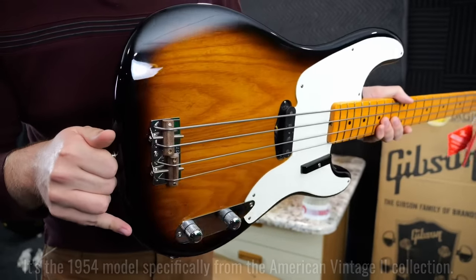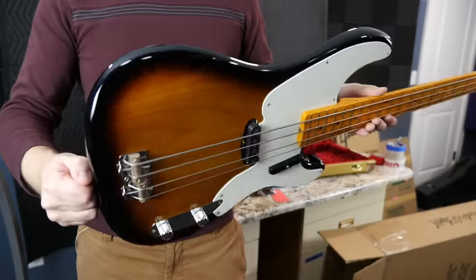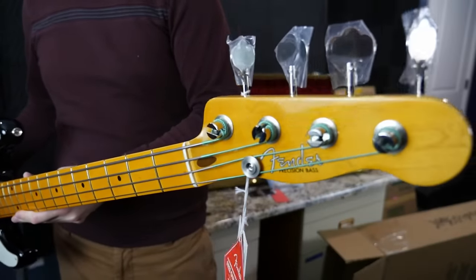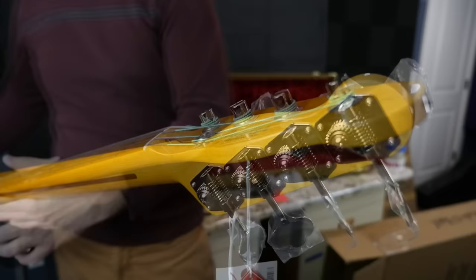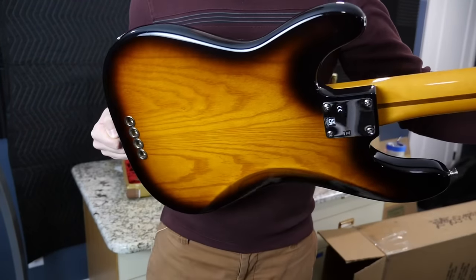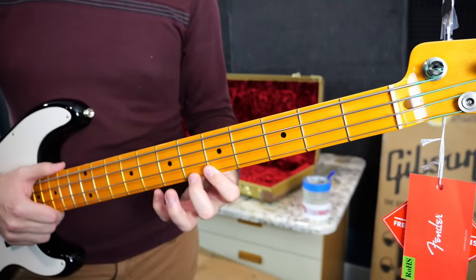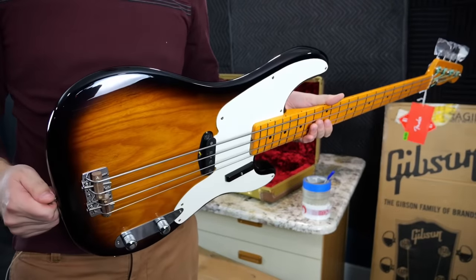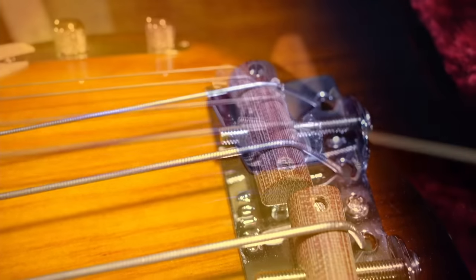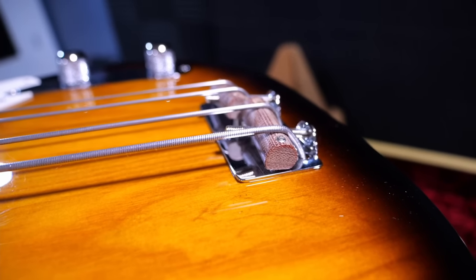It's a pretty cool P-Bass, and he liked the wood grain on this particular one because it almost has a book-matching characteristic to it. First impressions — I really like the aged lacquered neck; it gives it some vintage vibes, which is obviously what Fender is going for. That back is pretty cool too. Interestingly, this actually comes stock from the factory with flatwounds — that's a cool touch I didn't expect. Check out the cool bridge saddles as well; they look like they're made out of wood.